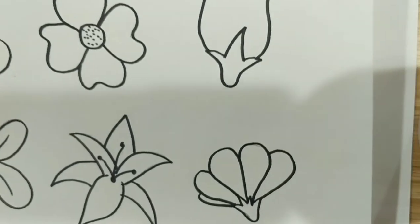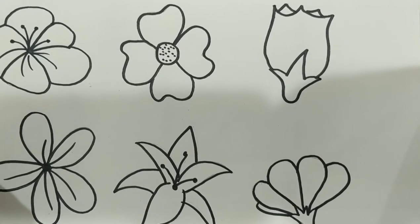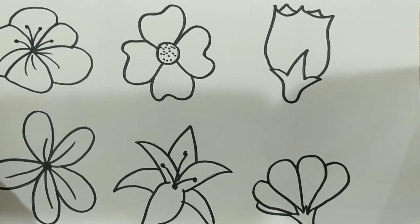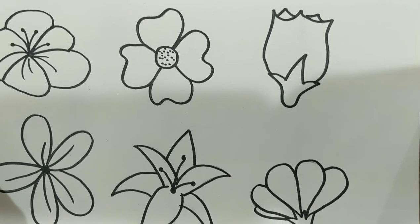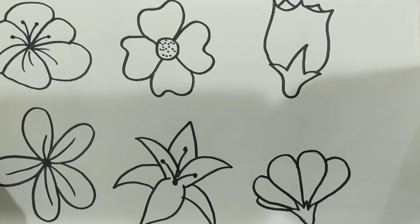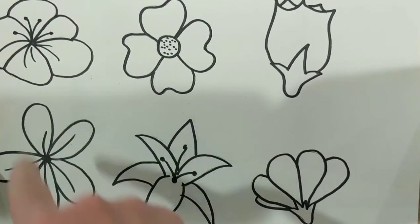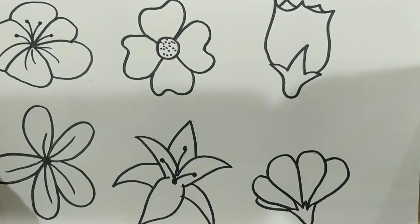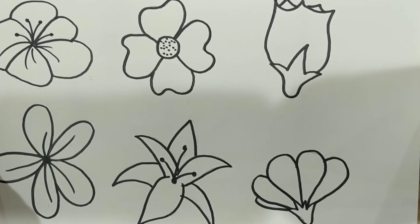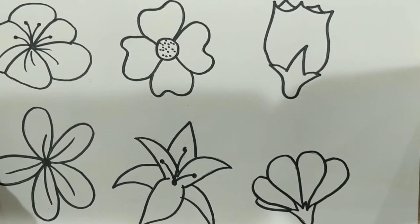What I did first is I sketched out some ideas for flowers for you guys — just some simple outline drawings of flowers. I'm going to focus on this shape right here because it's a very organic shape and you don't really have to think about it. But you can choose any one of those flowers, or if you have your own flower you know how to draw, you can do that as well.